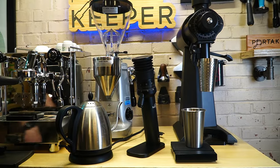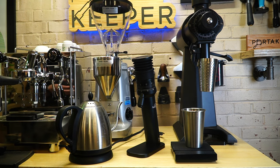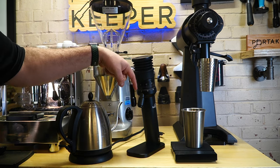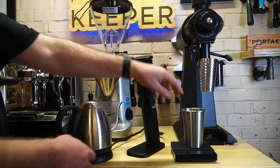I have the grinder set a little bit fine, and what we're going to do is run more than one extraction and breeze through the first one — I think it's actually going to run a bit too slow. The way it's set today is one complete revolution around; this adjustment collar can rotate more than once. It's still pretty fine, more into that AeroPress range in my opinion at one full revolution, but let's give it a go and see what happens.